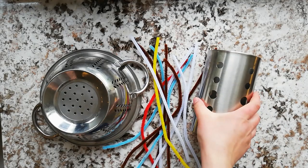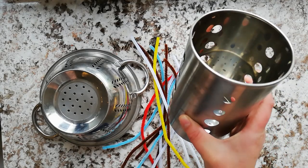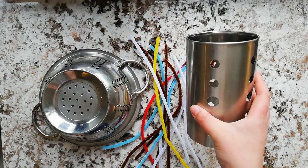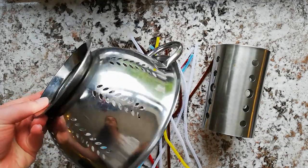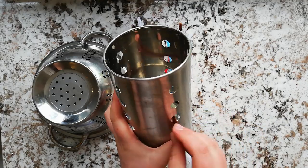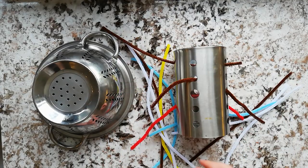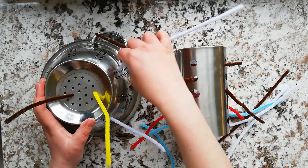The first activity is a simple threading one. I've chosen to use this utensil holder from Ikea — it's great because it has larger holes on the sides and smaller holes underneath, and they come in different sizes. Alternatively you could use a simple kitchen sieve or colander, and then you need some pipe cleaners or straws to thread through the holes. All your little one needs to do is thread the pipe cleaners through the holes. It's a great activity for coordination and accuracy because it can be quite tricky to get them into the smaller holes.